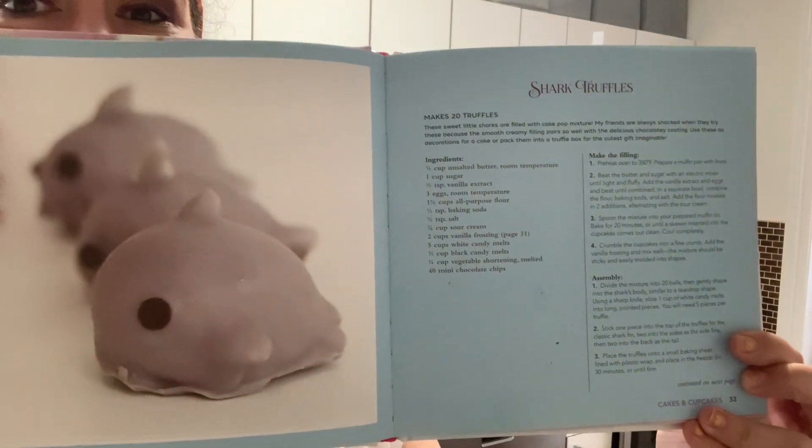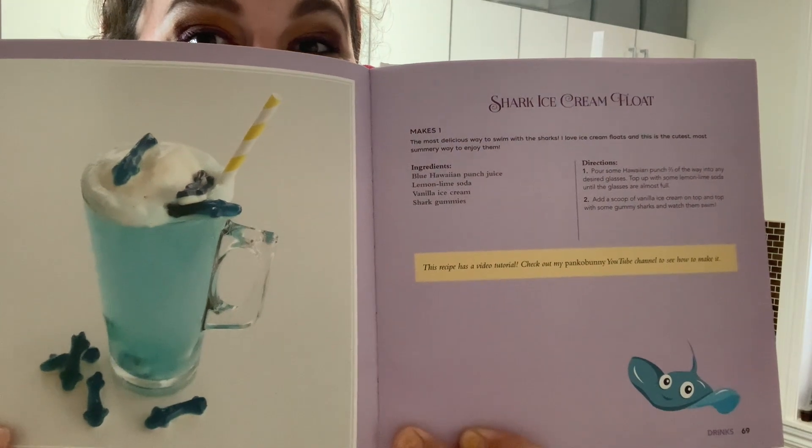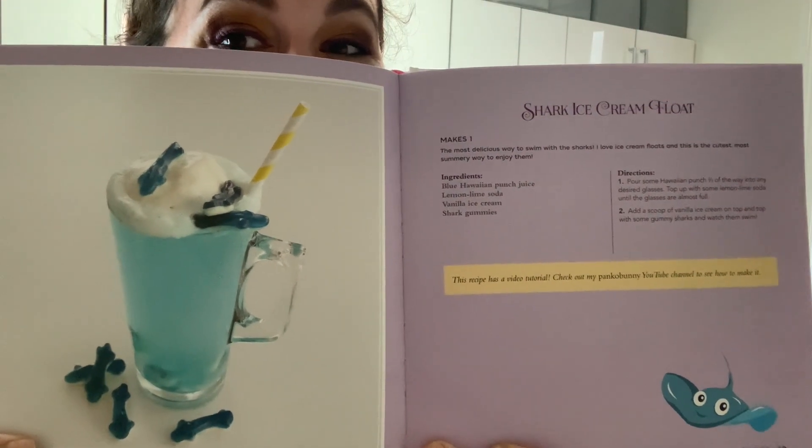Today I will be attempting to make shark truffles — so cute — and Rachel will be making shark ice cream floats. Yum. I know it's mermaid theme, but we're kind of going on a shark theme. What can I say?